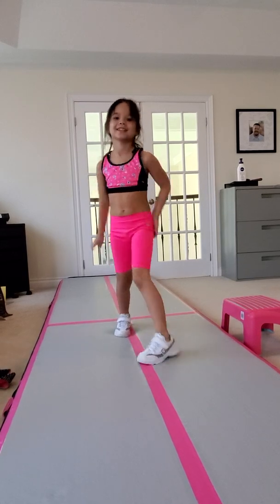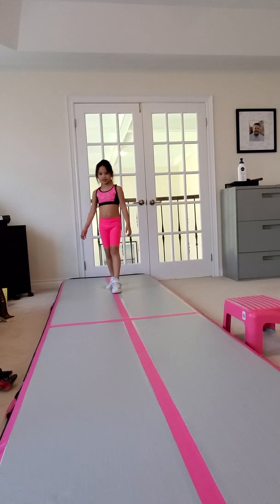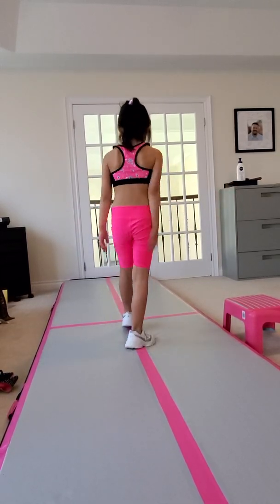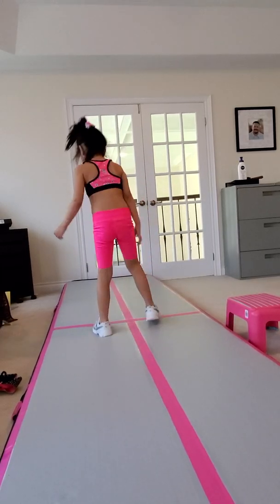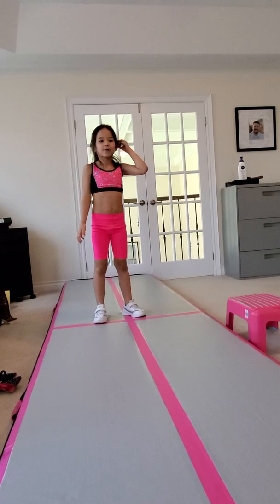Next one is handstand. My next one is back walkover.